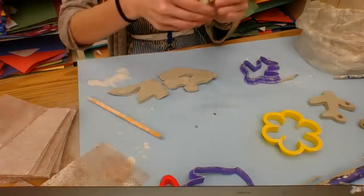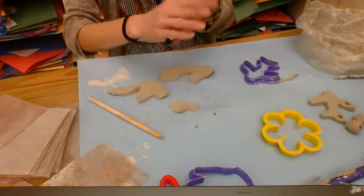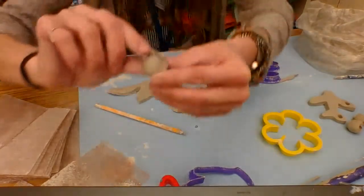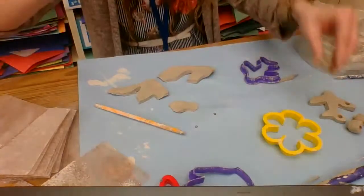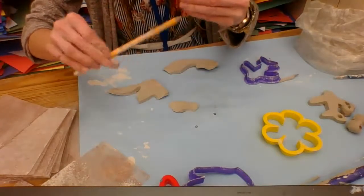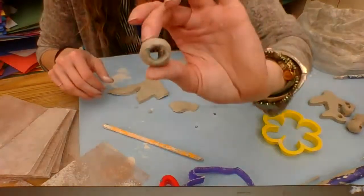We're going to try to keep your beads together so you get your own back, or we'll just make as many as we can and match them up later. Make as many beads with your own clay as you can, stick a pencil in, and try to smooth out the edges — they can be a little rough, so smooth them with your finger. Do the hole nice and large; make sure you can see through the hole. If it's not big enough, it's going to close up and shrink and won't allow us to bead it later.